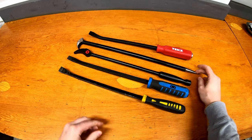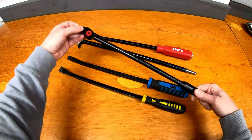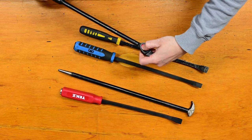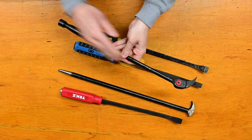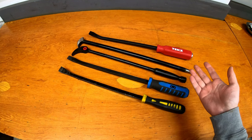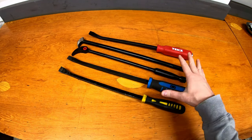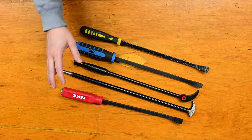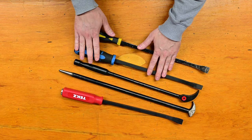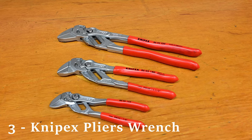There's a different type with a pokey bit on the other end, and finally this one's an indexing pry bar — you can press a little button to change the angle of the head itself. These are handy if you can't position the handle exactly where you want it to pry what you're working on. As a mechanic or handyman you can never have too many pry bars, and I'd highly recommend the striking pry bars given their versatility and the fact that you can hammer on the ends of them.